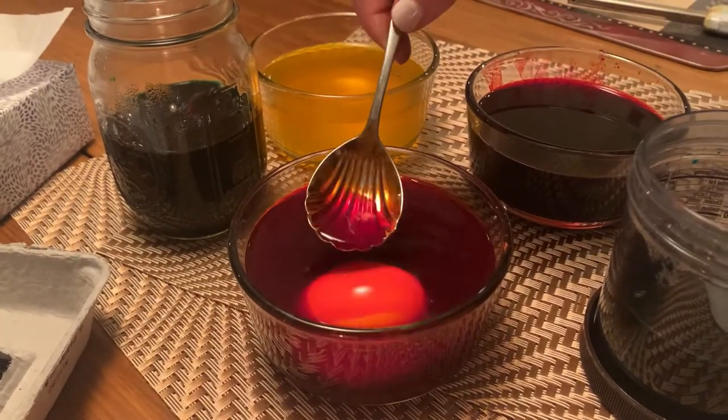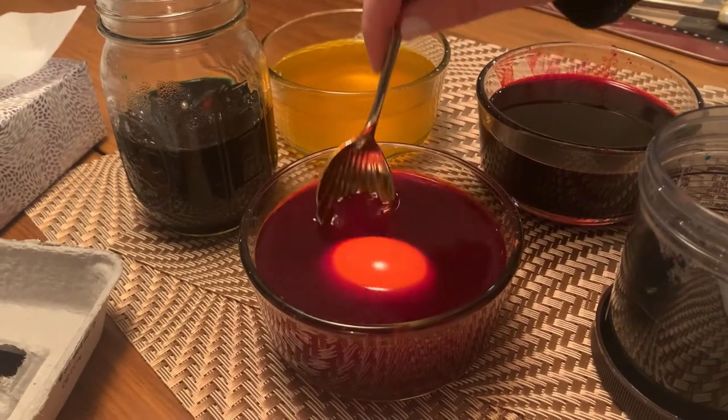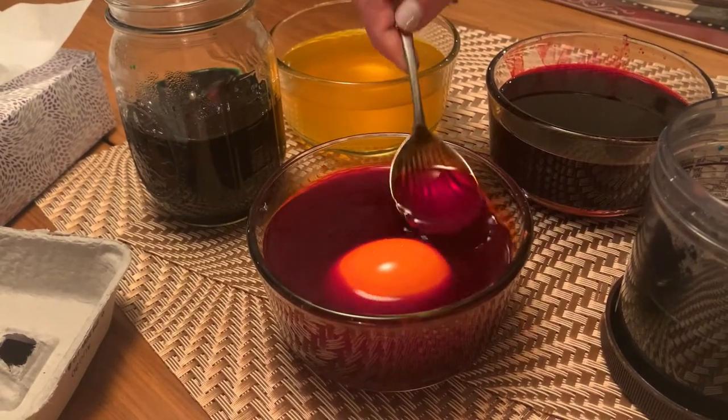Next I'm putting it into the orange. Orange is the only color that can cover the green, so that's why we're doing that next.